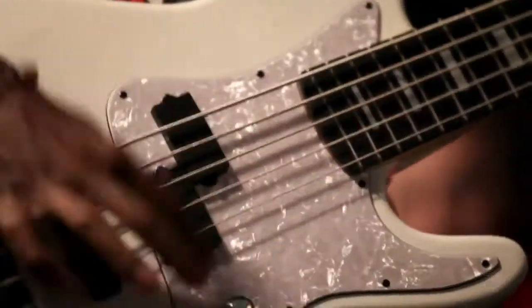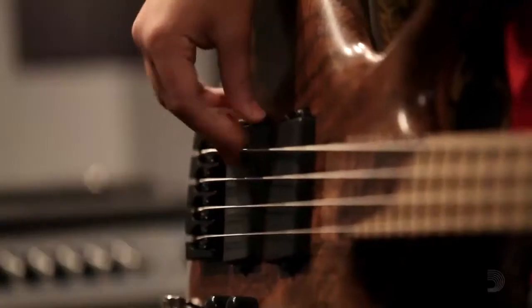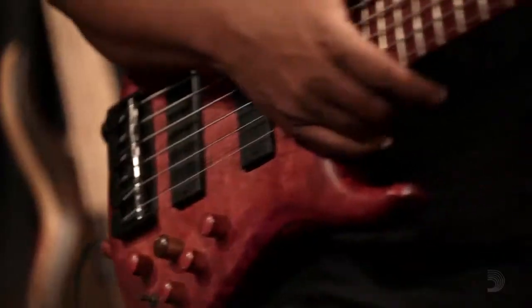We went through a whole bunch of different prototype strings. We designed and manufactured well over a hundred for this project. I can't wait to hear a player hit those strings and go, wow.